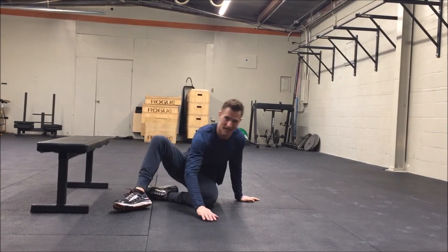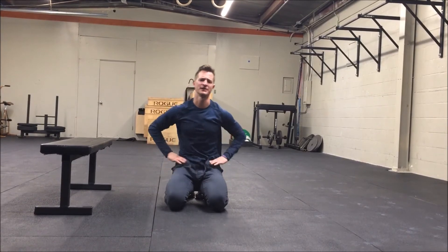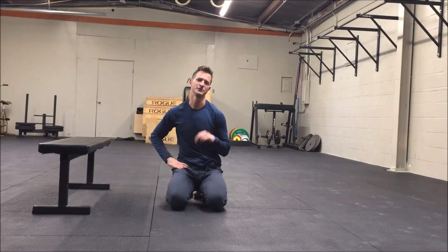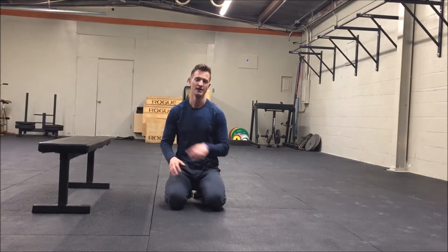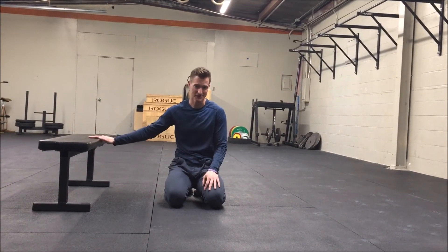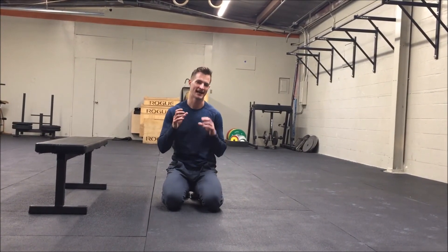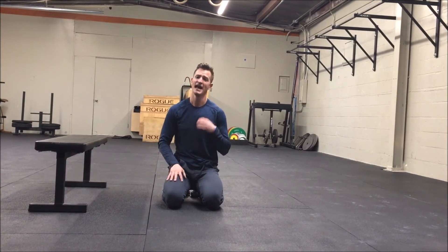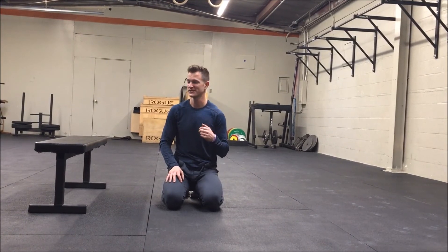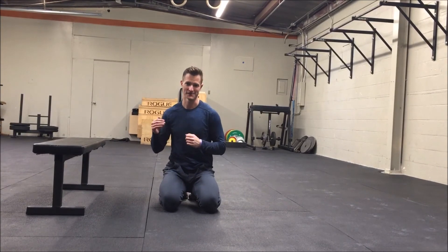This test was used in a study to predict injury risk — I believe with soccer players in the UK — and they found that the ability to do 20 or more on each leg was correlated with the lowest risk of injury. So assess yourself: if you can do 10 on the right and two on the left, this becomes a really useful activity to iron out some right-left differences. It might also be useful just to screen out some right-left imbalances, maybe you're not moving the same right versus left.